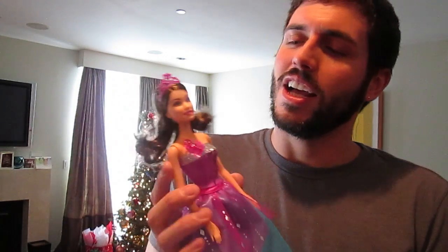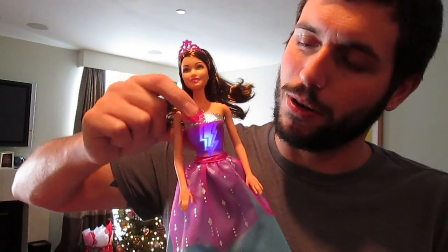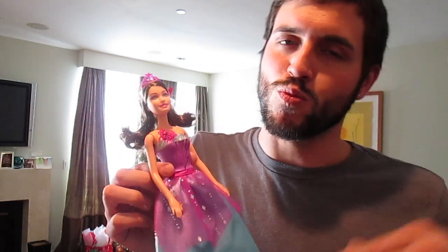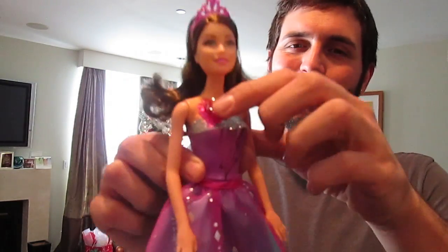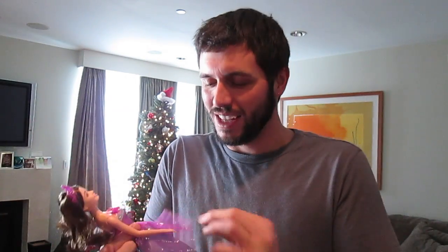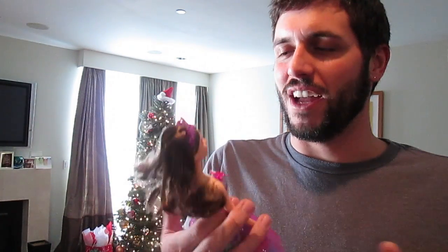It says on the back of the packaging that she gets kissed by the sparkle bug, which is right here. This is a really cool little thing that happens - you just push the sparkle bug and it lights up and music plays and you hear the 'muah,' so like she gets kissed by the sparkle bug. Listen. It's really cool - yeah, I like her, she's fun.